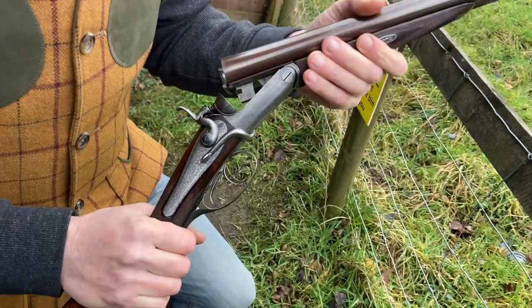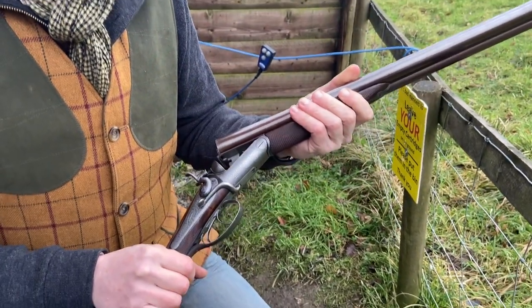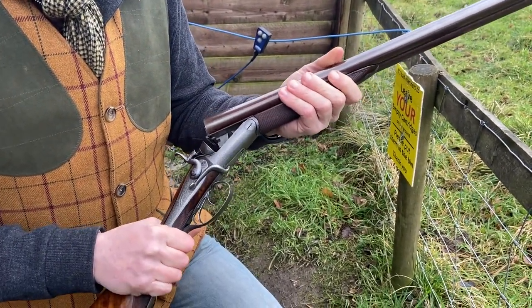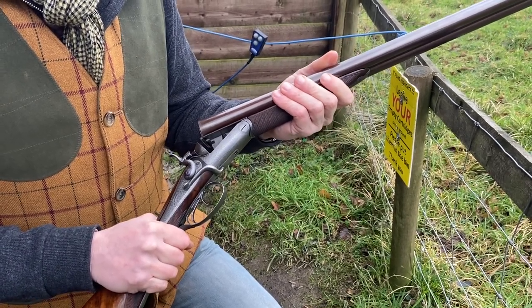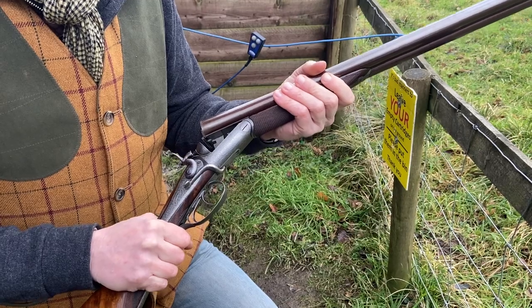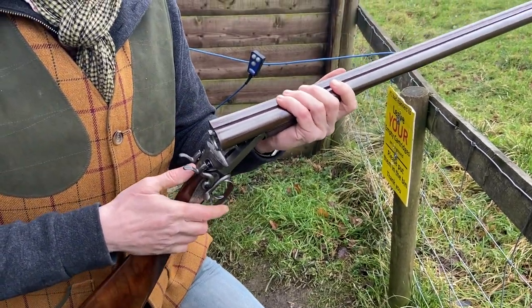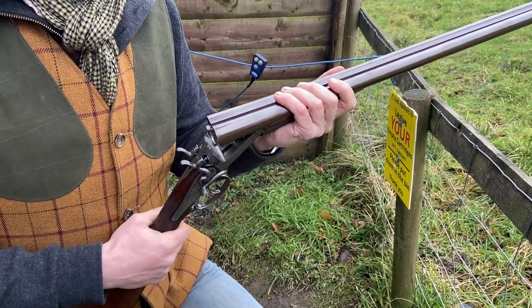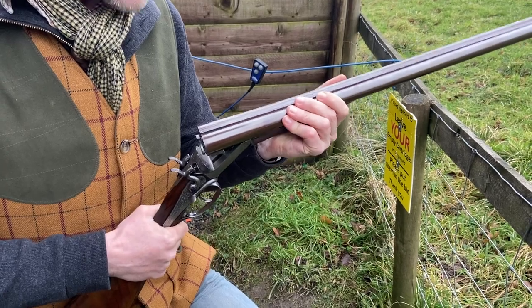It's a rip-off, if you like, rather than an improvement of the Hodges. And again, both of these actions, with hindsight, we can probably say were ways of getting around the 1863 Purdy bolt and the 1865 Scott spindle, which history has proved were probably the best systems that most gun makers use now.